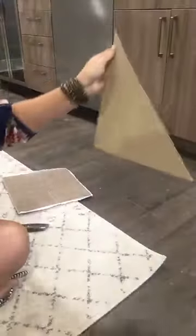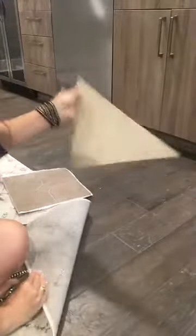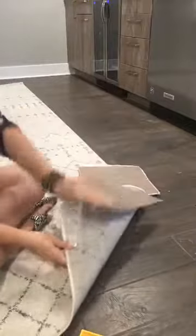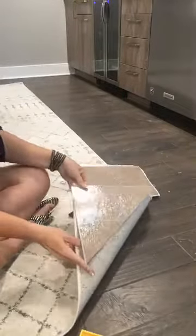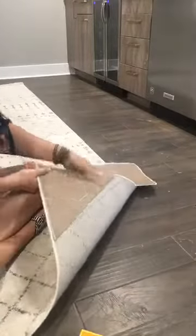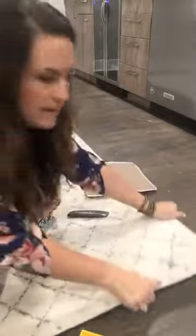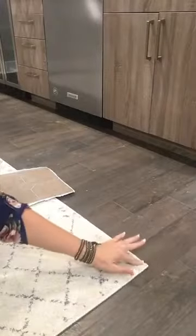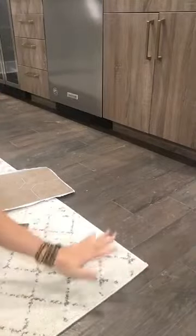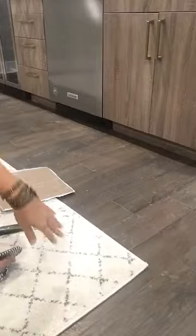Super simple. Then you can peel it off, roll your rug back, and put the sticky side down right in the corner. Then it lays perfectly flat — it doesn't stick up at all. Just press that down and it's perfectly flat. It doesn't curl up anymore.